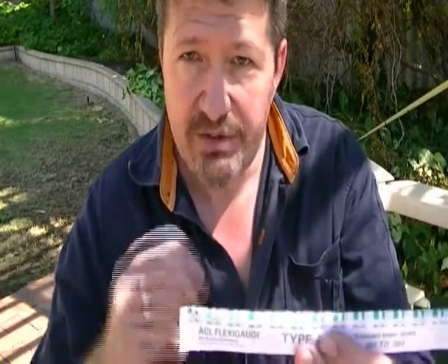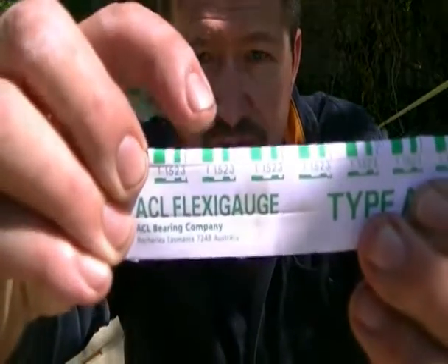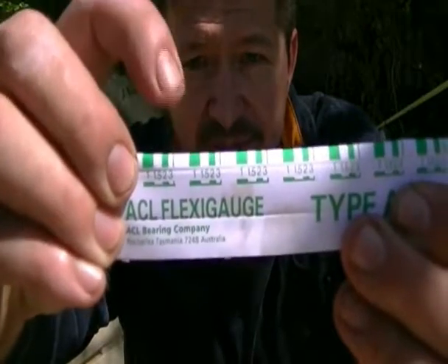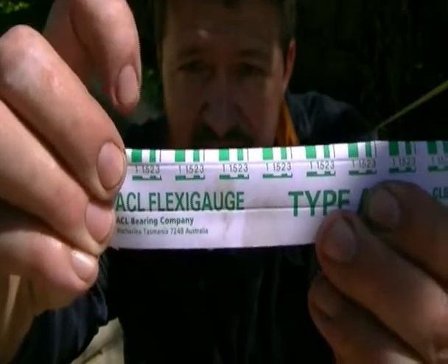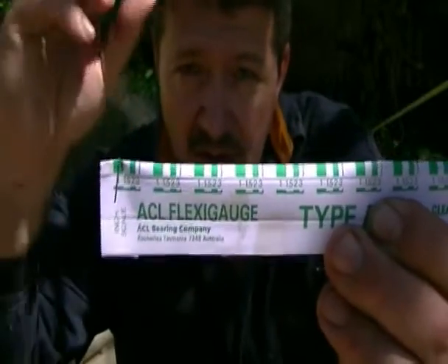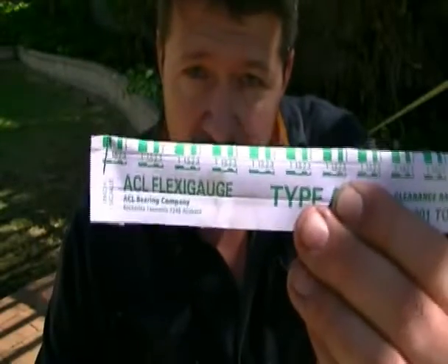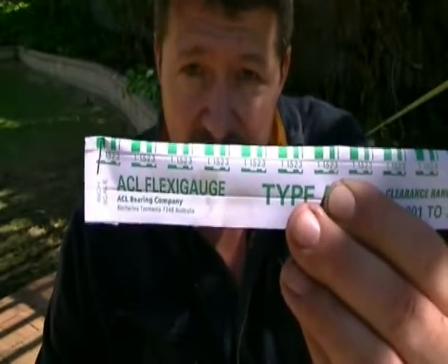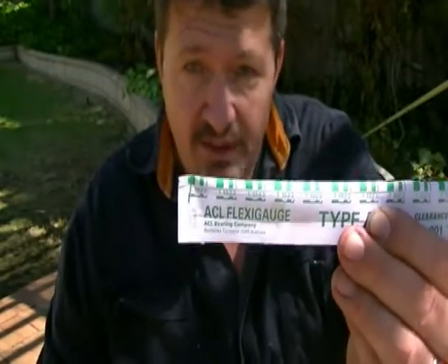You tighten the bearing up against the crankshaft, then when you've done that and you remove the cap again, it'll be squashed to a certain width. You then measure the width against the markings on the packet, and whatever width it is in comparison to these markings will tell you how squashed it is - which tells the flexi gauge how much gap there was between the crankshaft and the bearing surface. It's very ingenious actually.